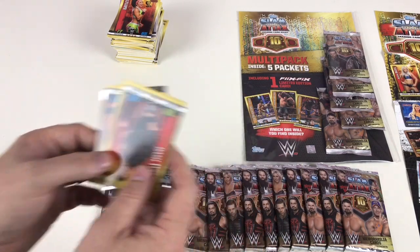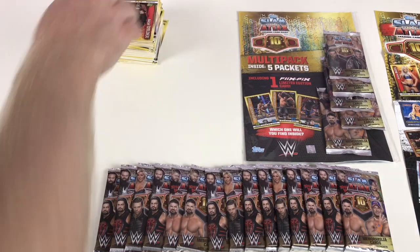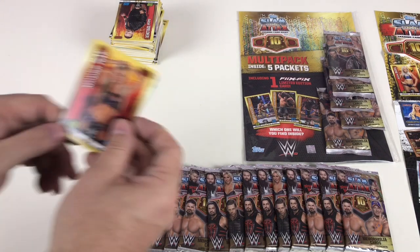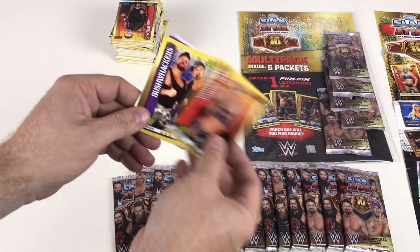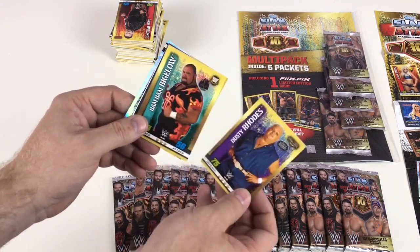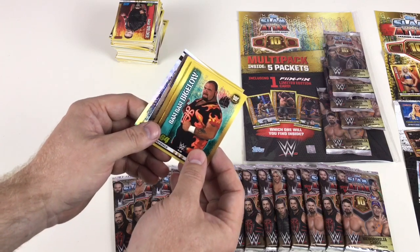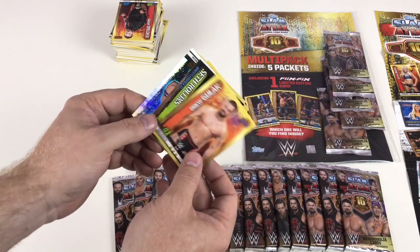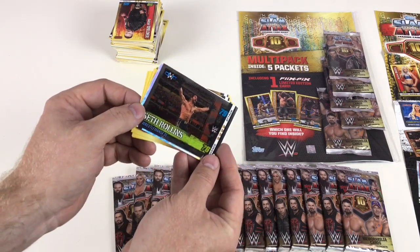And Undertaker from WrestleMania 33 — cool. Even in normal cards there are good differences: flashback cards with really cool cards from yesteryear. Summer Rae, Bushwhackers — they're awesome — Dusty Rhodes, Bam Bam Bigelow — no way! — Daria Berenato, Drew Gulak, Seth Rollins WrestleMania 31 OMG card.